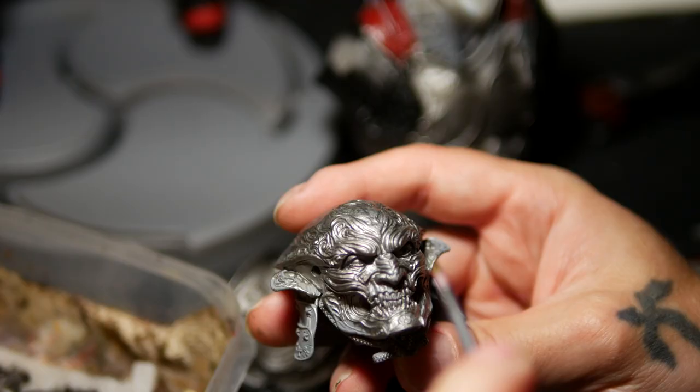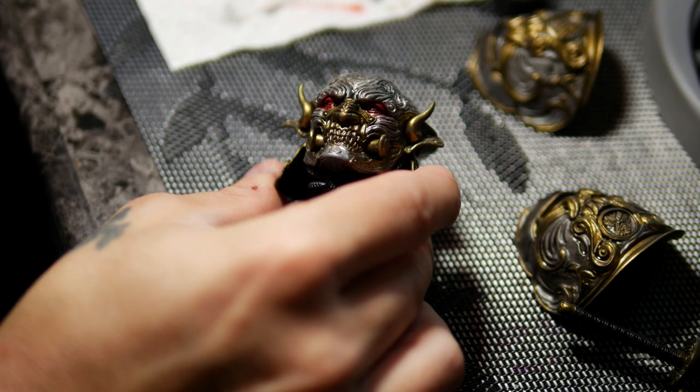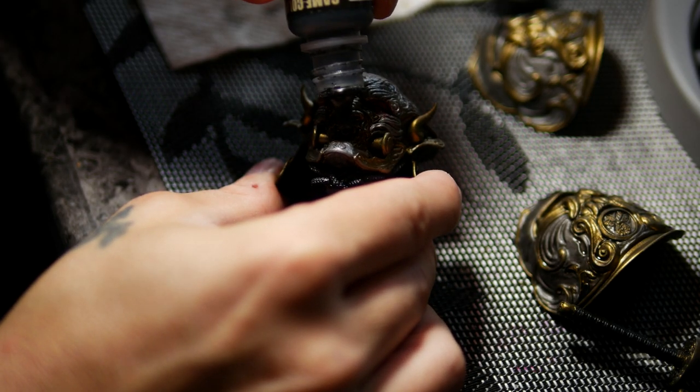Yoshimitsu — an anti-hero of sorts, a warrior savior to those in need. This excellent sculpt was created by Raph Grasetti and it was my total pleasure to cover it with color.